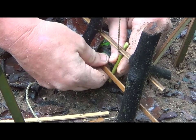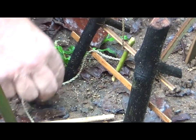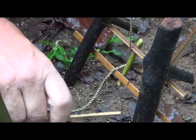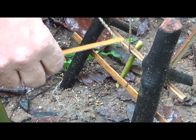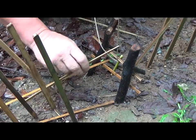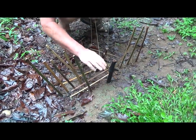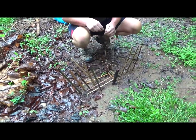Now the trigger is set and I'll take it down a little bit to hair-trigger it. Then you're going to put your floor in. When the animal steps on one of these three sticks here, it's like a pressure plate. The weight forces it down.